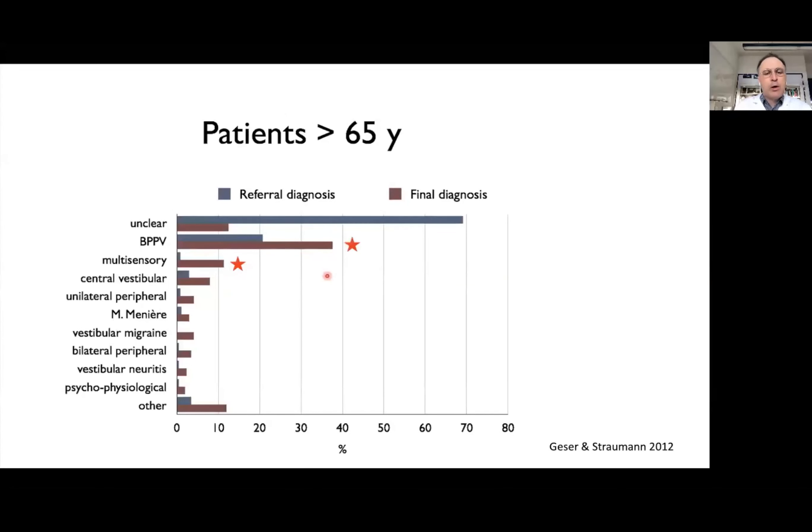In patients 65 and older, BPPV as a referral diagnosis — shown in blue — was around 20% of patients. But when patients left our center, the BPPV diagnosis almost reached 40%. This means that a correct assessment is very important to find the correct diagnosis, especially in BPPV.